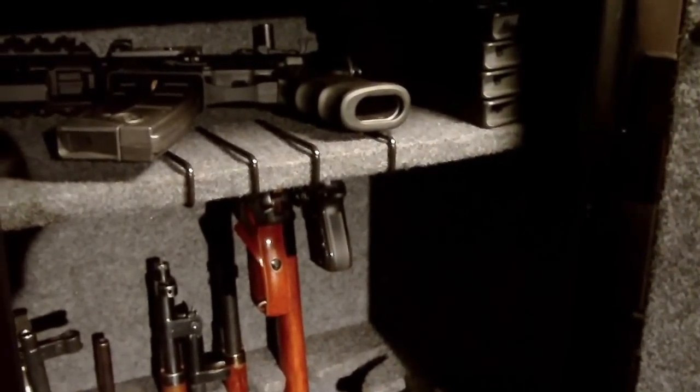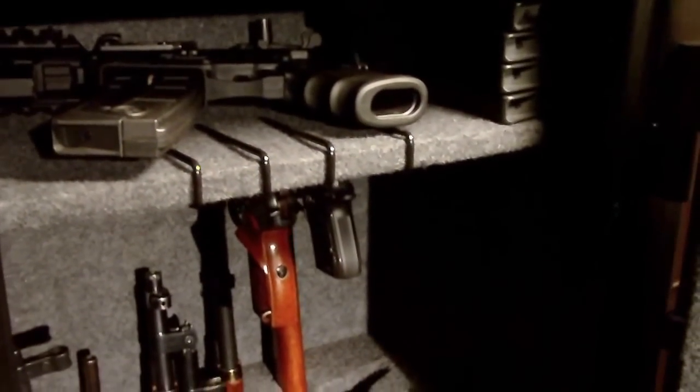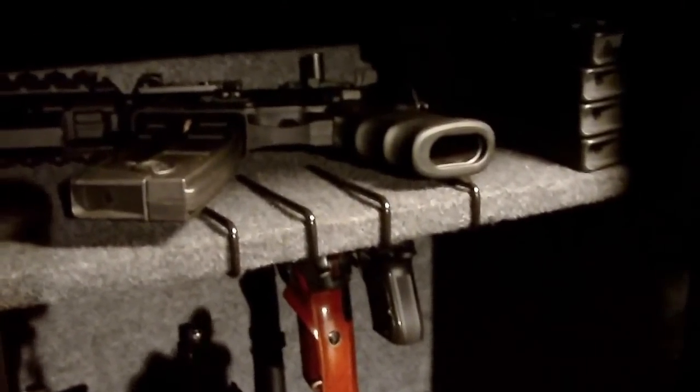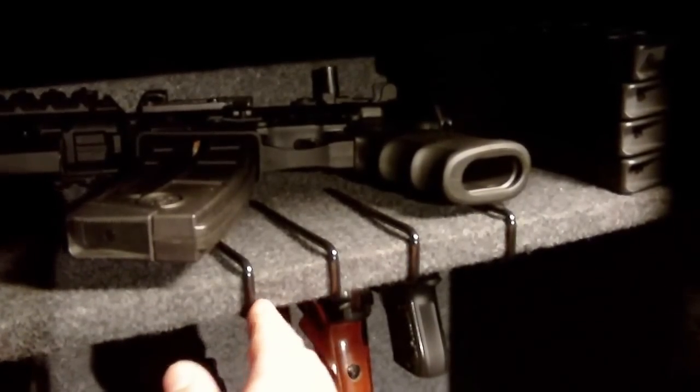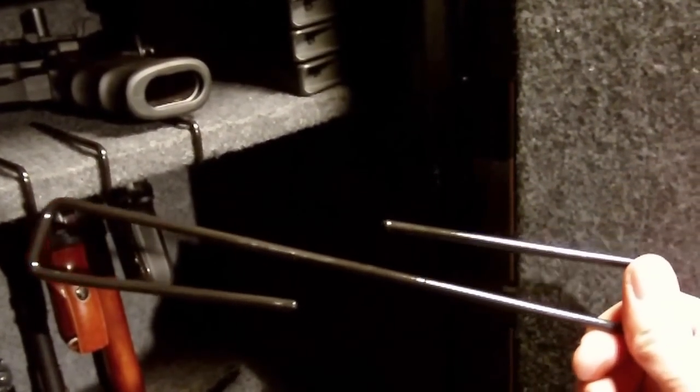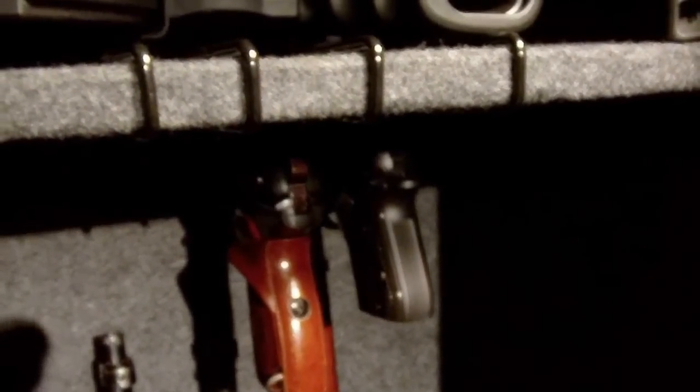This particular product is more or less just a piece of wire that they've bent and covered in rubber, and it sticks to your shelf in your gun safe — as you can see here. Pull one off. Real simple design. Slides right on your shelf and it allows you to hang your guns by the barrel underneath the shelf.